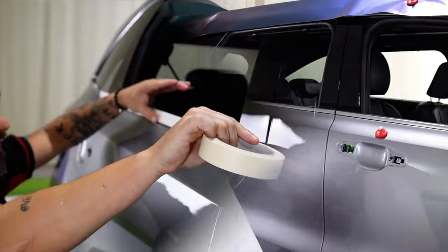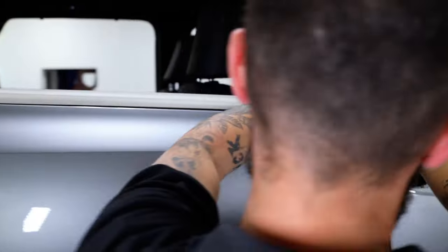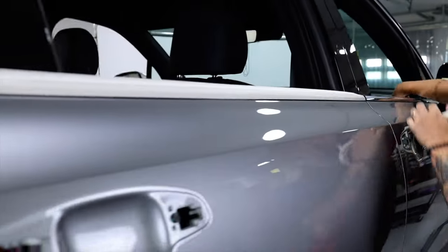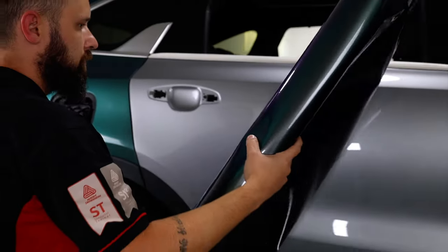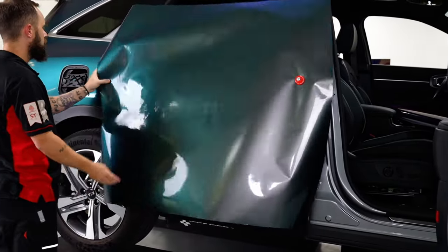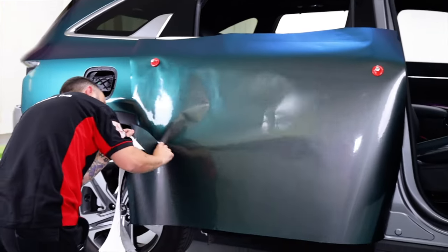Once this section has been cut out from the main piece, set it aside, then place masking tape on the upper molding and open the door to get full coverage in the gap. Always double check the liner to see if the logo is going in the right direction, then place it on the vehicle using magnets that can be purchased from our vinyl.